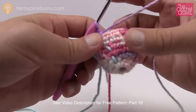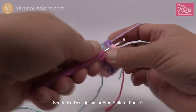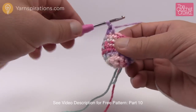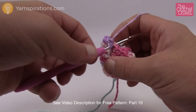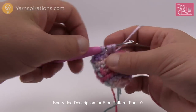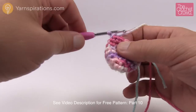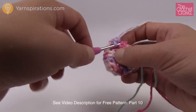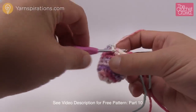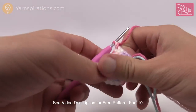Let's begin round number seven. It's two single crochets in a row — so one and two — and then a decrease. A decrease is: insert hook, pull through, go to the next stitch, insert, pull through — you have three loops on your hook — pull through all three and that makes those two into one. So the repeat pattern for this whole round is one single crochet, another single crochet, and then a decrease. Do that same patterning going all the way around.